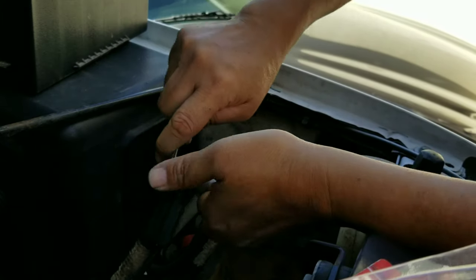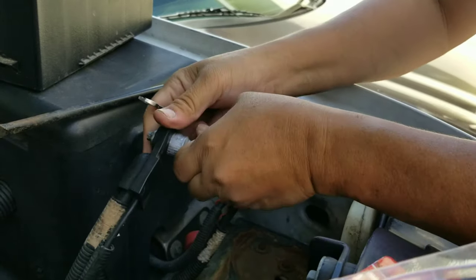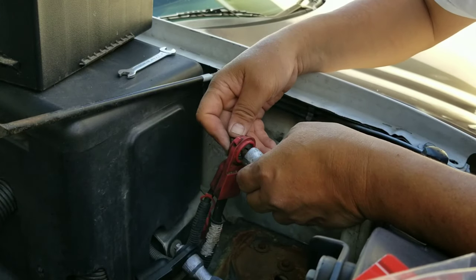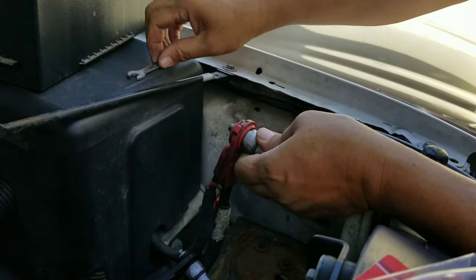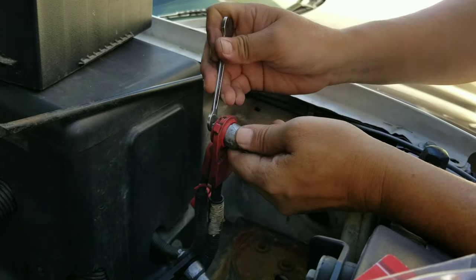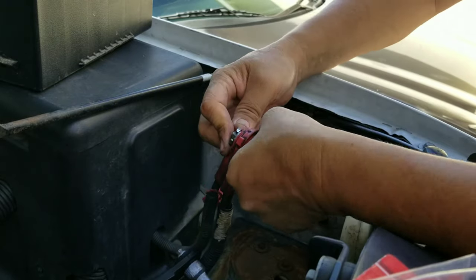I'm gonna tighten this. With this one you can save a hundred bucks instead of buying a new battery — just buy this one for six bucks at Walmart. Don't throw your money away buying another battery when you can use this adapter instead.